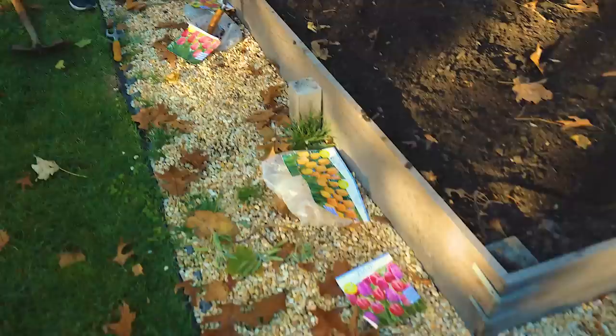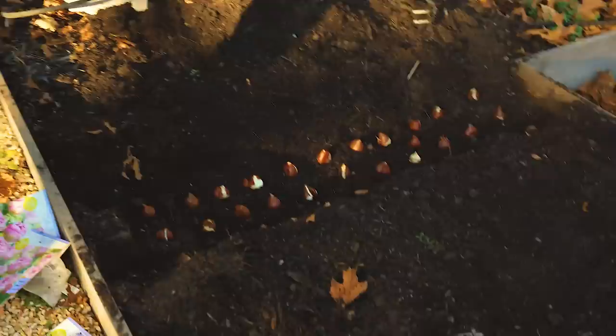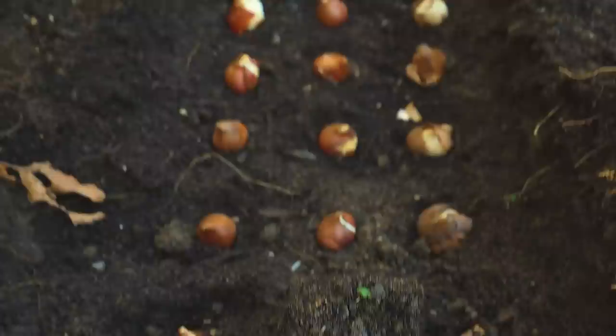I think we made it to the end of the tulips — unfortunately. How many did we plant? Like 200. This is our last row. We have Parrot Mix and Angelique in this row. We did stripes down this whole flower bed.